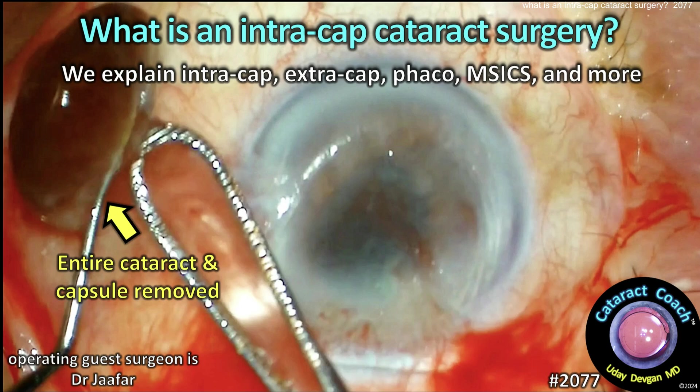What is an intracapsular cataract surgery? Let me explain intracap, extracap, phaco, MSICS, and more.